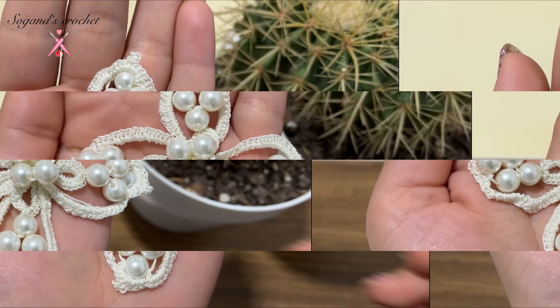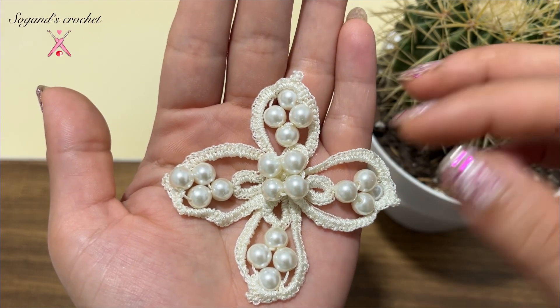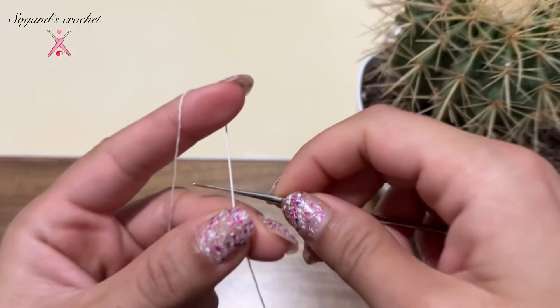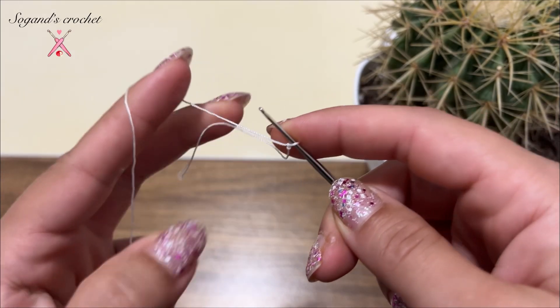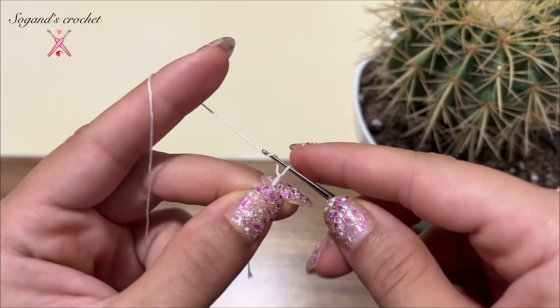Welcome to Sojan's Crochet. Hi guys, this is Sojan. Welcome back to the channel. Today I'm going to teach you how to crochet an Irish crochet lace flower. So let's go!